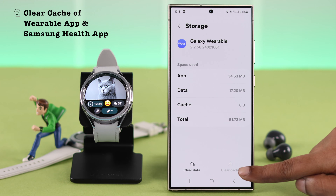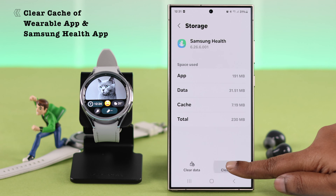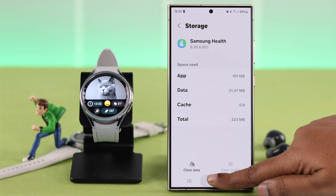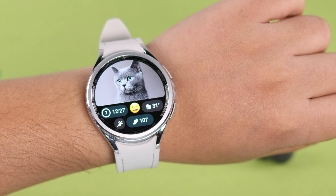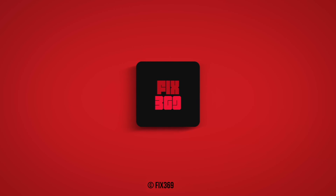At the same time, from the phone connected to your watch, clear the cache of both the Wearable app and the Samsung Health app. After doing all of this, your step counter should work just fine. Please let us know in the comments if that worked — thanks for watching.